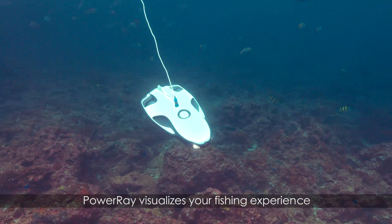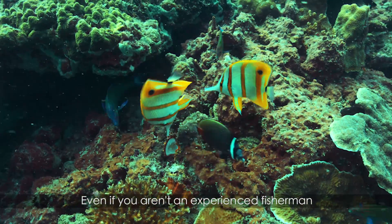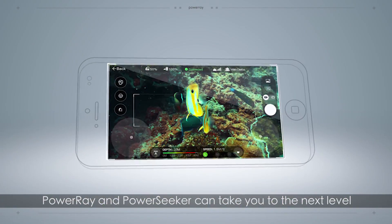Power Ray visualizes your fishing experience. Even if you aren't an experienced fisherman, Power Ray and Power Seeker can take you to the next level.